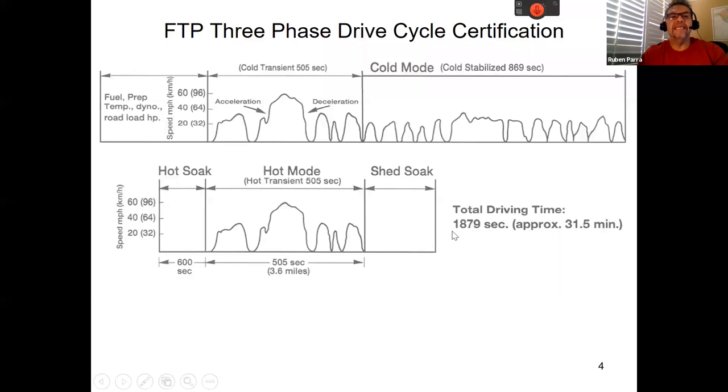The next section covers the FTP — Federal Test Point limits. It's covered extensively in your training manual. The key point is that California's smog test is derived from the FTP. The FTP includes a cold transition phase showing how long it takes the vehicle to warm up, and it drives the vehicle through different stages, as shown by the miles-per-hour graph, to simulate real-world conditions.